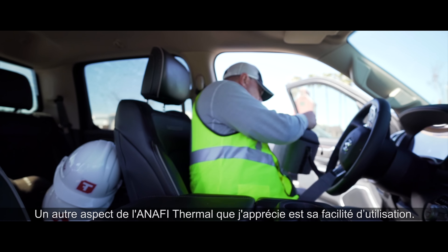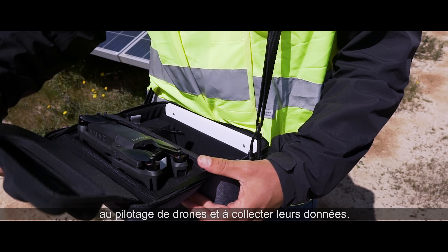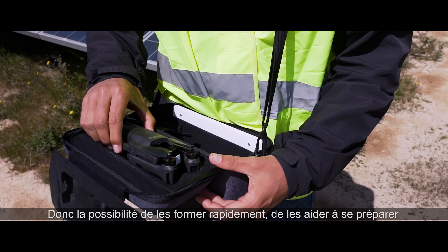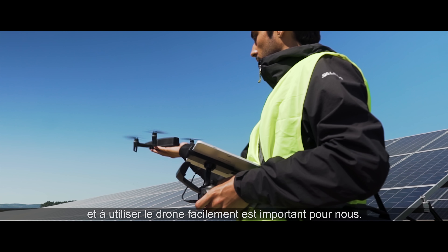Another thing I really like about the Anaphy Thermal is that it's so simple to use. A big part of our business model is that we train our clients to fly drones and collect their own data. So the ability to train them quickly, have them set it up quickly, and use it easily is very important to us.